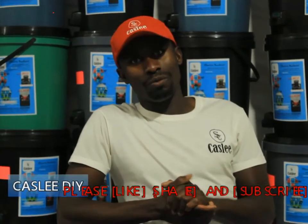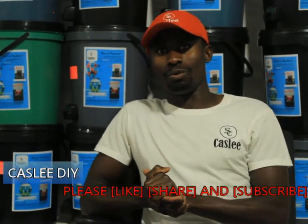Alright, thank you very much everyone. This is that from us, Castly Electric Buckets. Please do not forget to like and subscribe to our YouTube channel — we've got a lot more content coming your way. Thank you. Bye-bye.